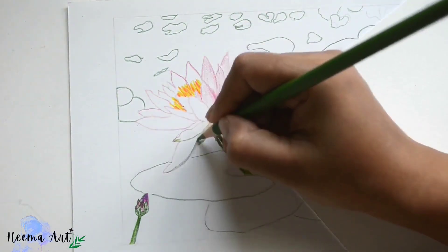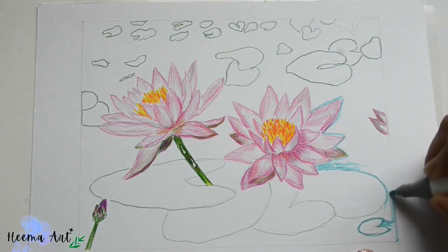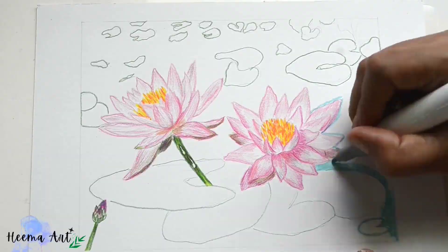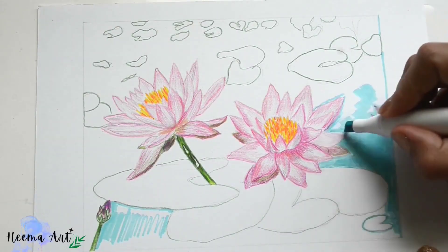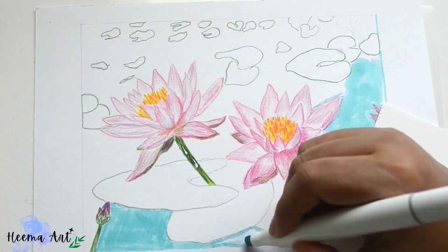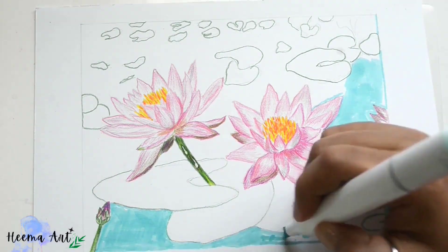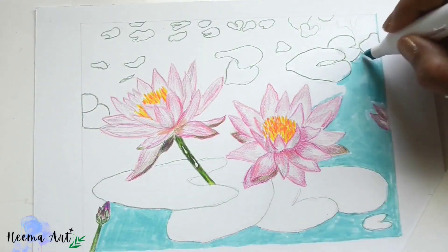For the water we'll use different shades of greens and blues, focusing on primary color schemes. But for now we are only concentrating on the basic shapes of the color and value.